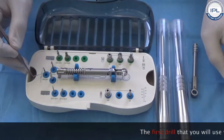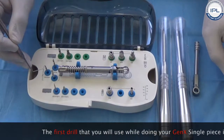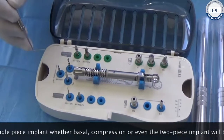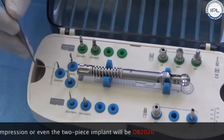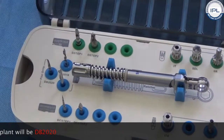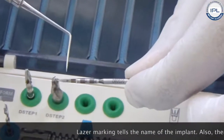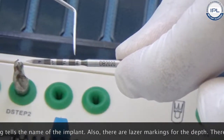The first drill you will use while doing your Gen X single-piece implants, whether basal or compressive, and even for the two-piece implant, is this drill DB2020. There is a laser marking here that tells you the name of the implant, and there are also different laser markings for the depth.